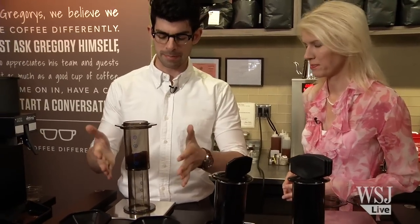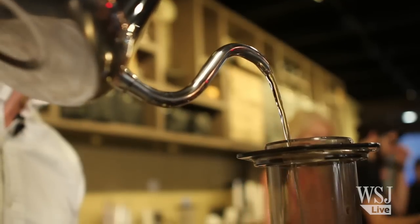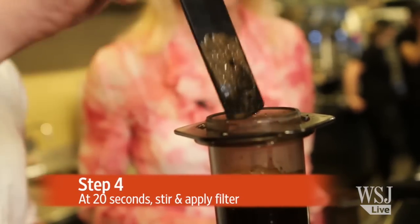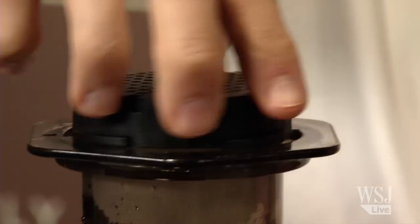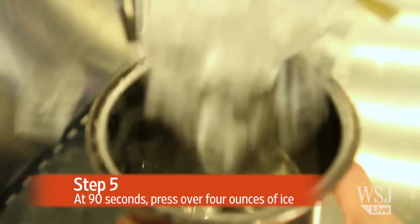Now the hot water is ready to go, so I'm all prepped here on top of my scale. I want to measure out four ounces of hot water. Try and give it a nice slow pour. As soon as I start pouring, you engage your timer. Once I get to 20 seconds, then I want to give three nice stirs to agitate the grind. Now I've got to put my cover on and apply the filter — we're using a metal disc filter. We want to press the hot coffee right over the ice, so I want to measure out four ounces of ice.